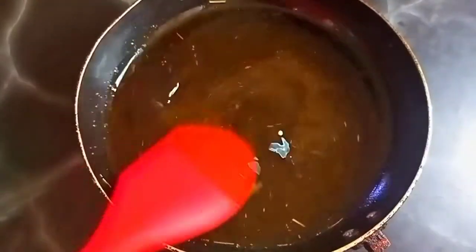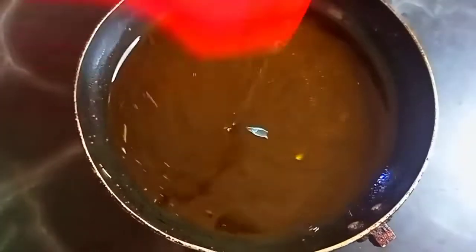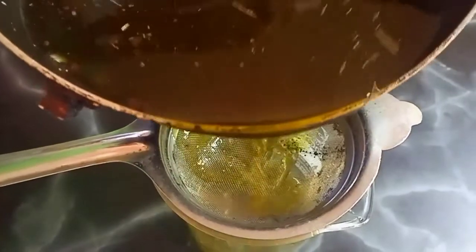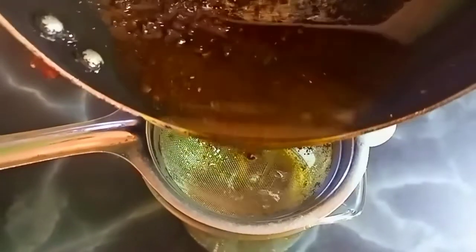Make sure that you put the fire on low heat — it doesn't have to be on high heat. I've just removed it from the heat; it's been 20 minutes. So we are straining our oil. That is how it looks like. The smell is very important because of the clove.